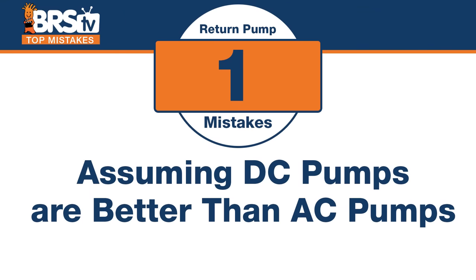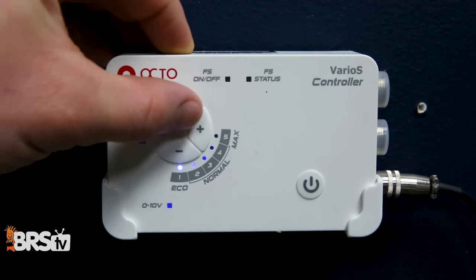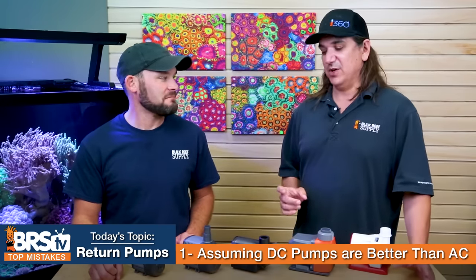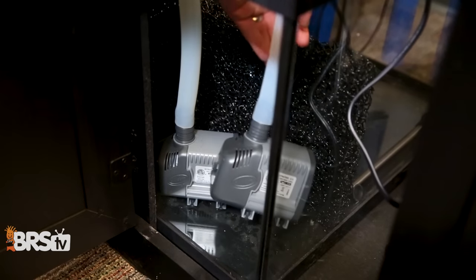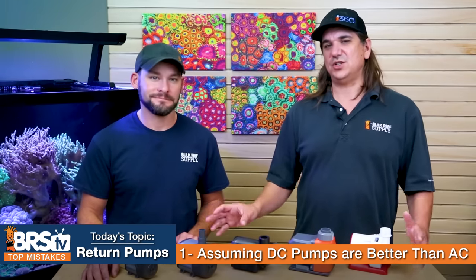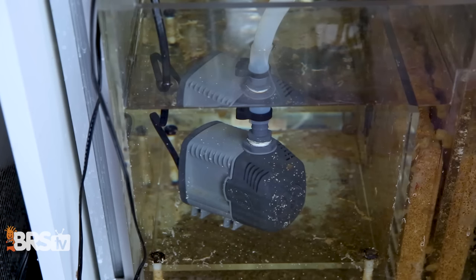Number one: the mistake is assuming that DC pumps are better than AC pumps. That may come as a surprise because that's where the technology has led us, and there are reasons DC might be better — but AC still has a place in the hobby. AC pumps are generally a lot cheaper, have looser tolerances, and use technology developed over decades. They just work.